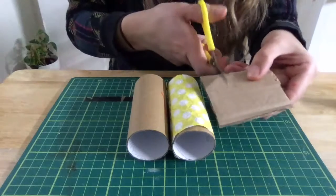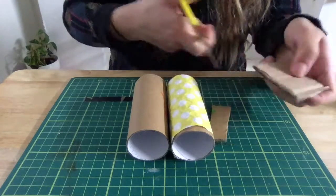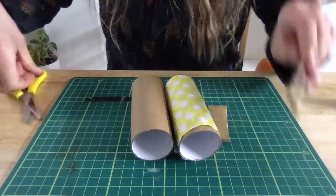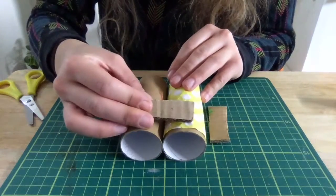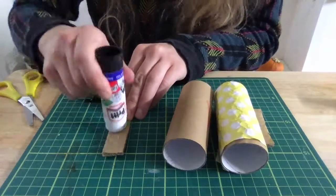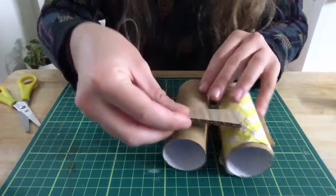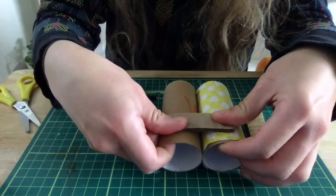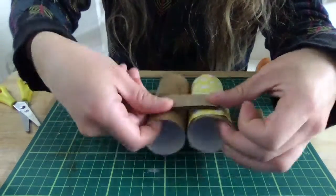Then you need some card — just cut it into two little strips like so. Then you're going to stick these onto the tubes like that.